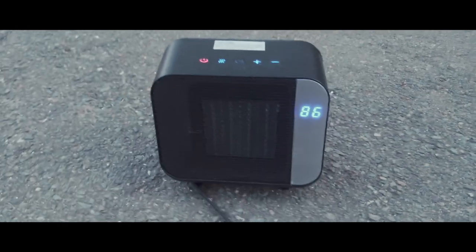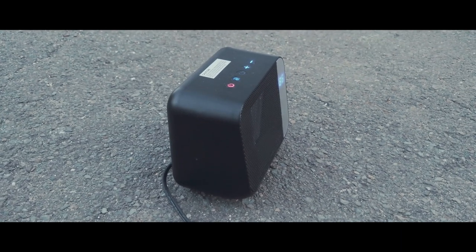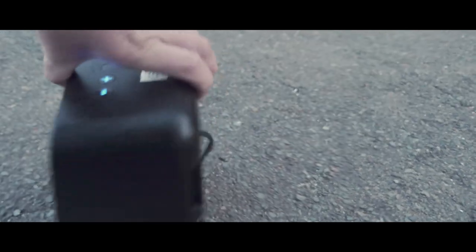It doesn't have any kind of strange smell or burning feeling that some of these heaters do. If you're looking to pick this up — I was checking on Amazon but they don't seem to have this exact model, though there are different ones similar to it. However, there are plenty of others sold around the internet for $20 to $22.